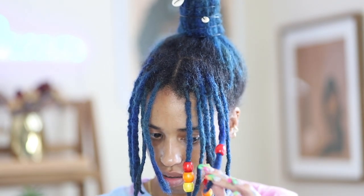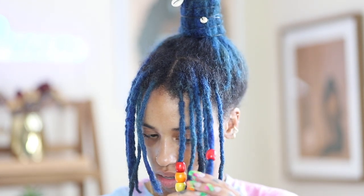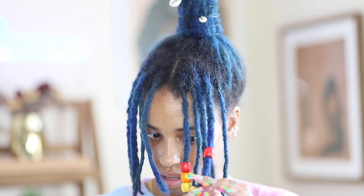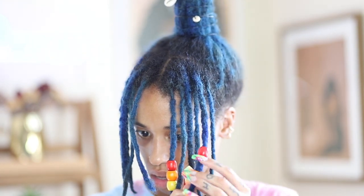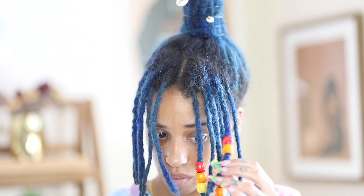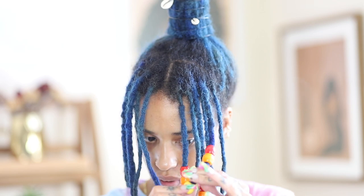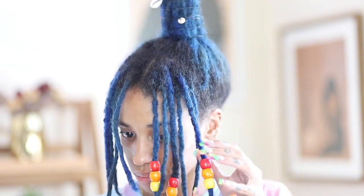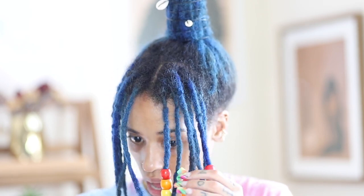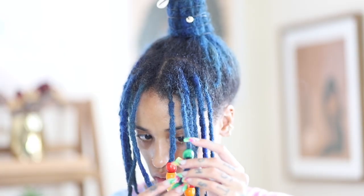I'm just sliding the beads onto my locks. The order I'm placing them in is red, orange, and yellow — pretty much all the warm colors. I make sure that I skip every other lock, so not all the locks will have the warm colors. Those that don't have the warm colors will have the cooler colors. As you can see right there, you can see the example. I'm just going to continue adding my beads.